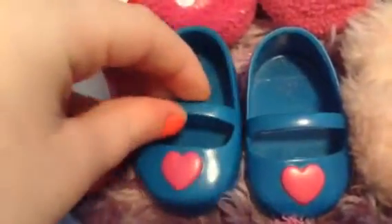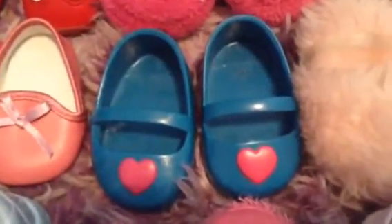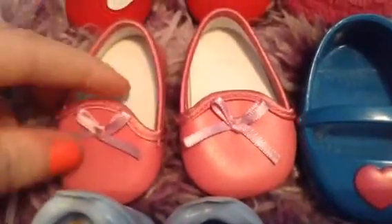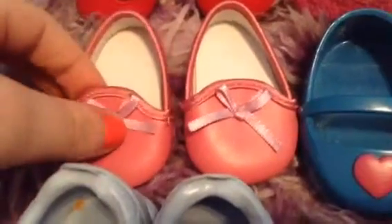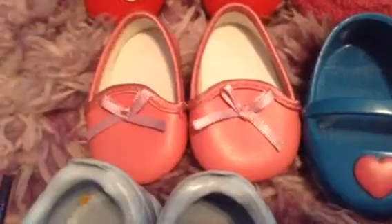Next I have these flats from Our Generation that I seriously never put on my dolls because the quality is really bad and I just don't like them. They look really baby doll-ish, but I decided to include them since this is an all-of-my-doll-shoes video. Lastly for this row I have Kit's slippers, though they don't look anything like slippers to me. They're pink with little bows. I actually wear them as flats on my dolls — so they're flats to me, but in Kit's collection they're officially slippers.